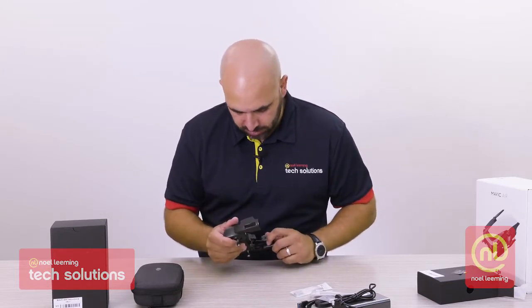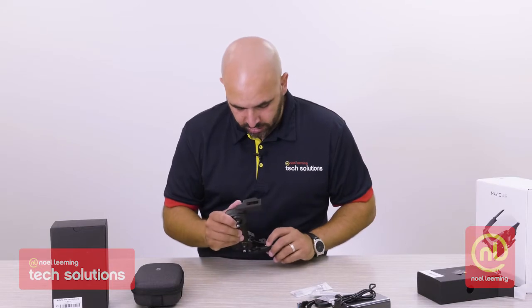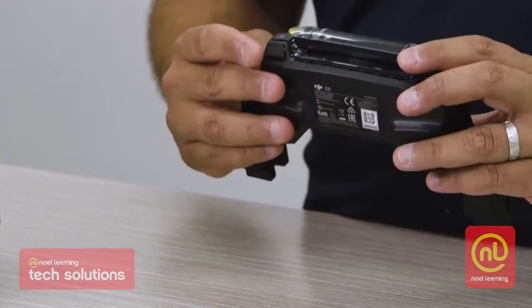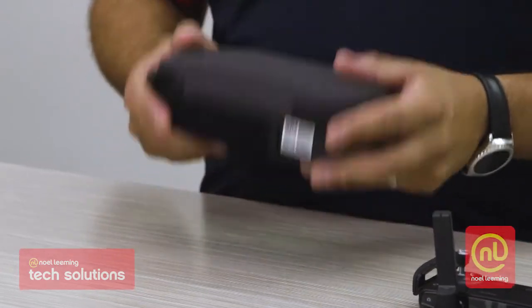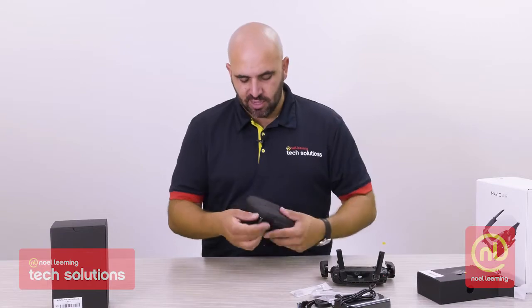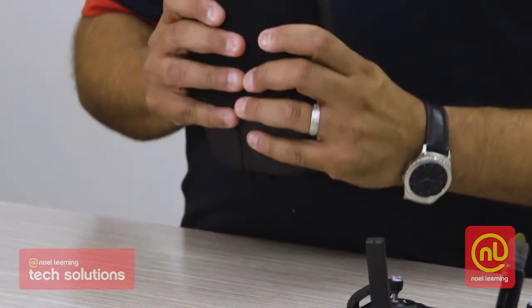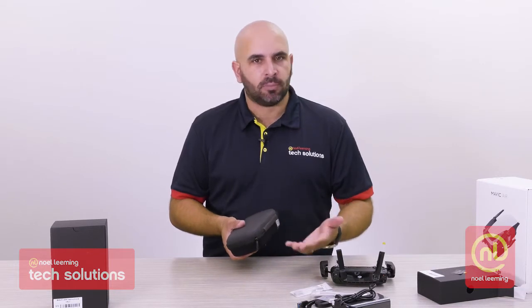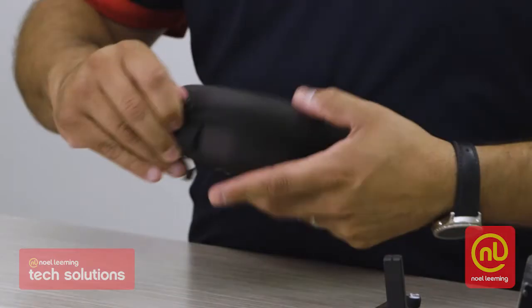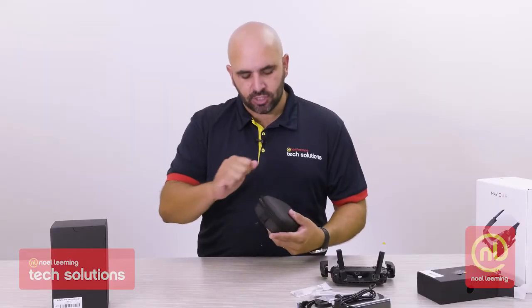Inside here we see we've got the adapter — this one's come pre-set up with the lightning cord adapter inside of it. As far as a storage container is concerned, I'd feel pretty confident throwing this into almost any bag. This is a nice, good sturdy feel to it — very similar to a camera case. The zip feels nice and sturdy. It doesn't feel like it's going to jam and stick.